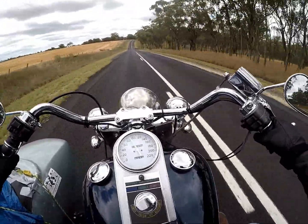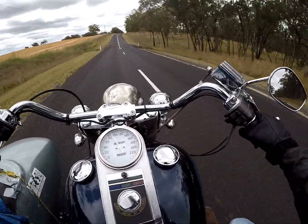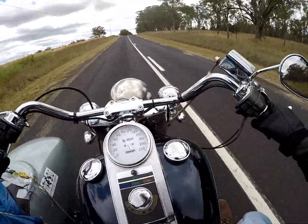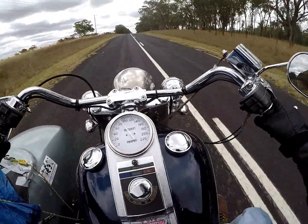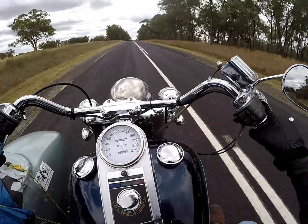And then off we went, heading further south across the border. I'll tell you the rest of that story next time I'm back on the bike, tomorrow or something like that.